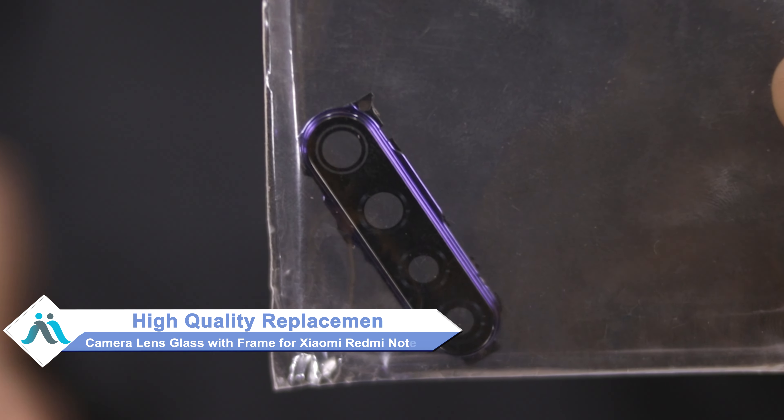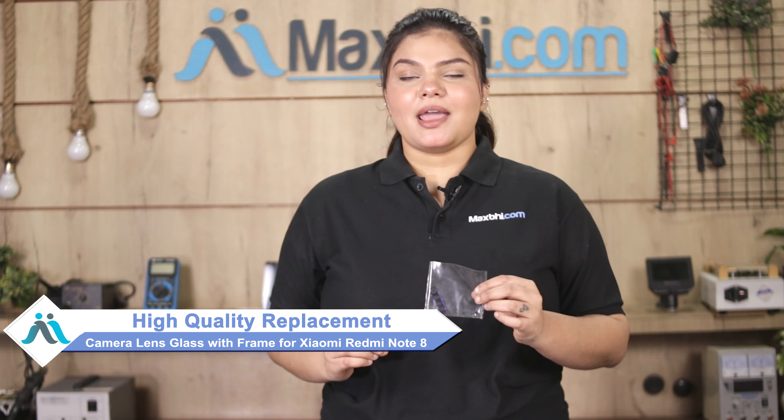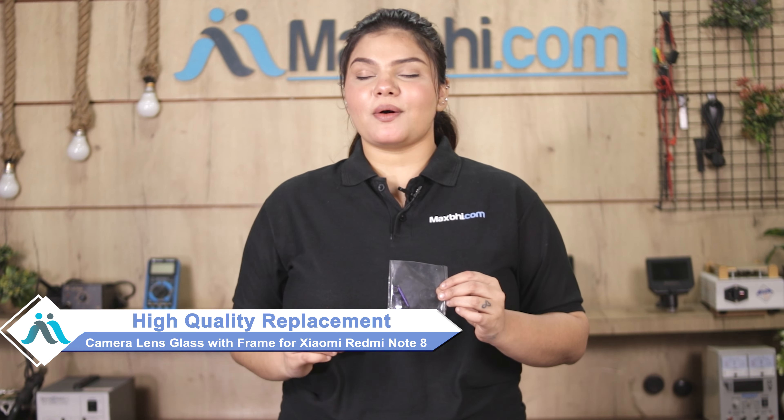Don't worry. You can now buy high quality replacement camera lens glass with frame for your Xiaomi Redmi Note 8 at a very affordable price from MaxBee.com, and can fix your phone yourself at home or get it repaired by any professional.